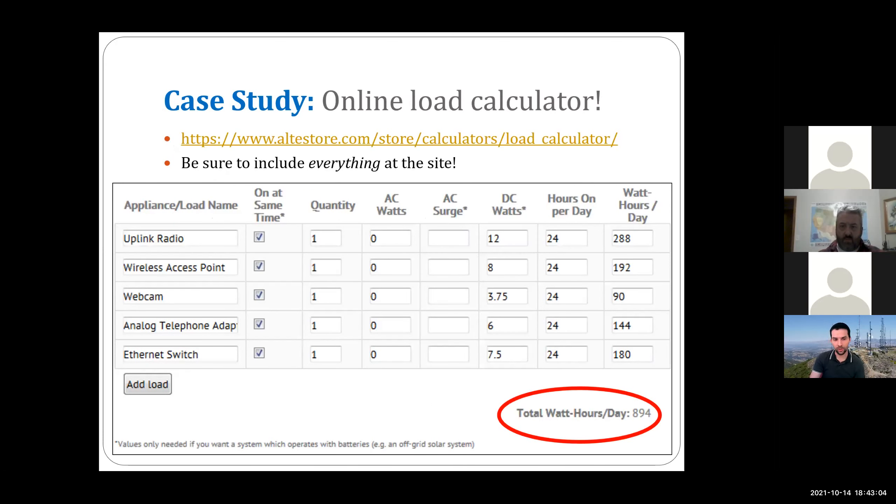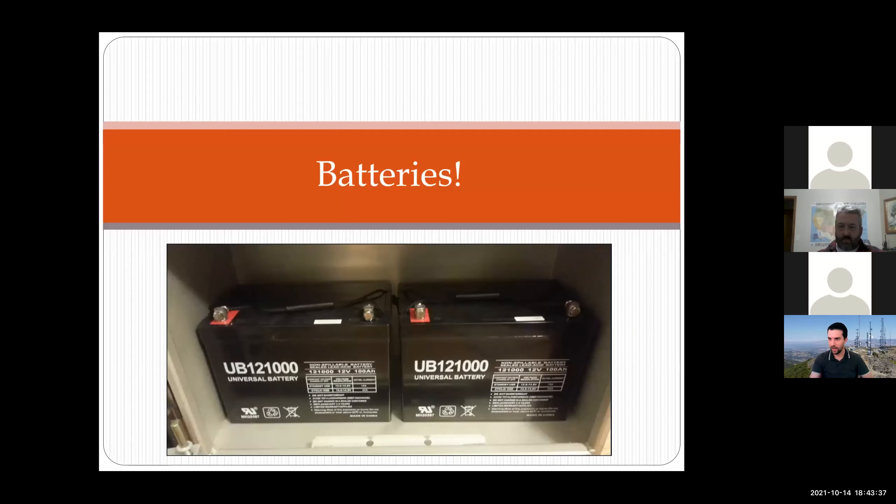There are good online calculators you can use for this. For the case study radio site, we have the uplink radio, access point, webcam, phone adapter, and ethernet switch — each with some DC wattage based on the data sheet — all needing to be on 24/7. When you add those together, we get 894 watt-hours per day. Store that number in your head. Any questions on loads before we jump into batteries?